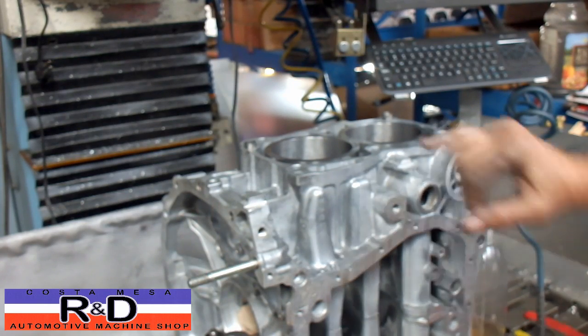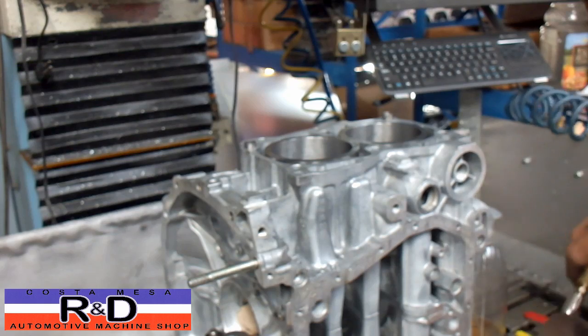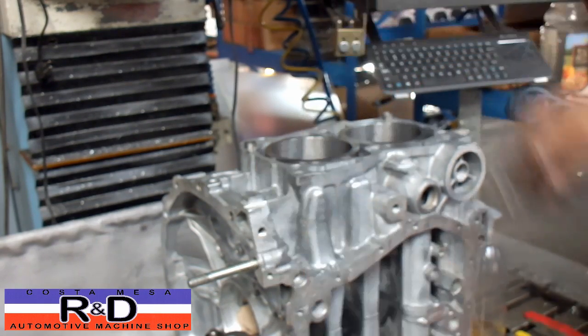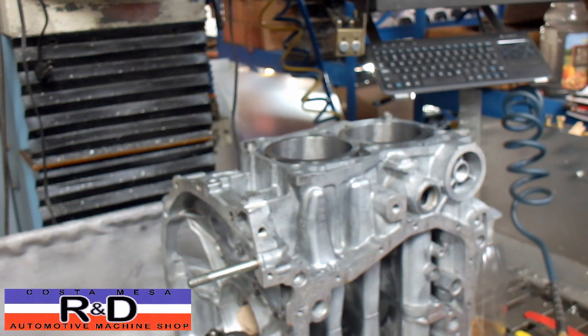And that's it — once you clear the chips out with the air, then you're ready to go on to the next one. If you have any questions about stud installation on your Subaru, give me a call here at Costa Mesa R&D. We'll see you soon.